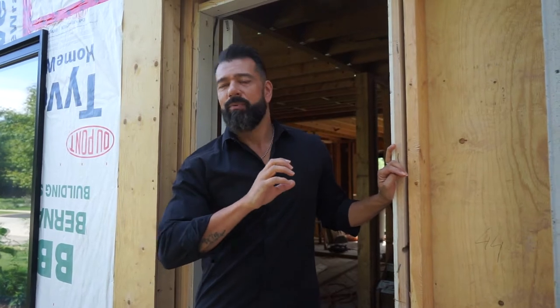Hey guys, welcome back to the Furtado Group. I'm Ruben Furtado and we're here back at Jolande. Today we're going to be talking about one of the most difficult things to work around — your mechanical and your plumbing. We're going to show you how we got rid of a ton of bulkheads and how we dealt with some major engineering challenges as well. Come check it out.